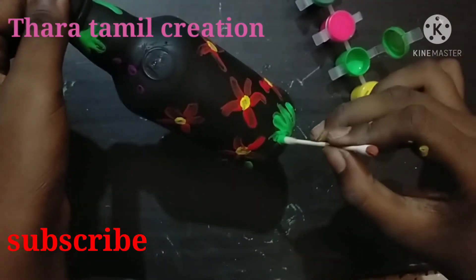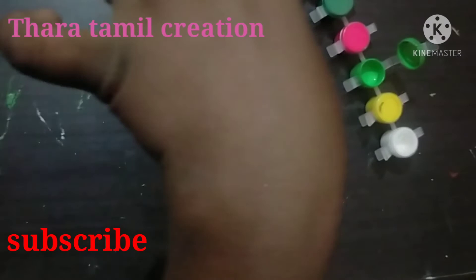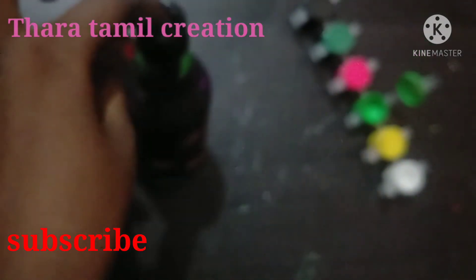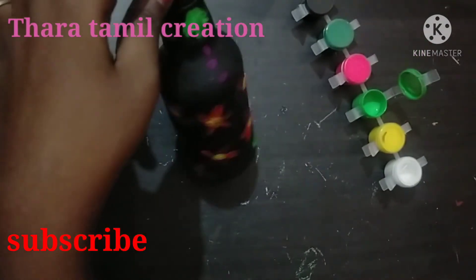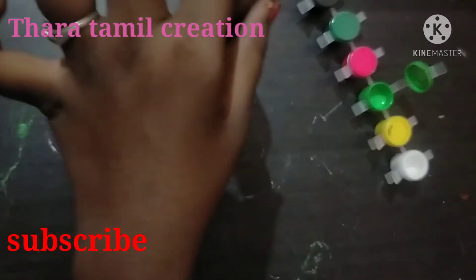We are going to do a flower. So we are going to make a flower — the flower is just as small as we are going to make. We will have a flower, we will make a flower.